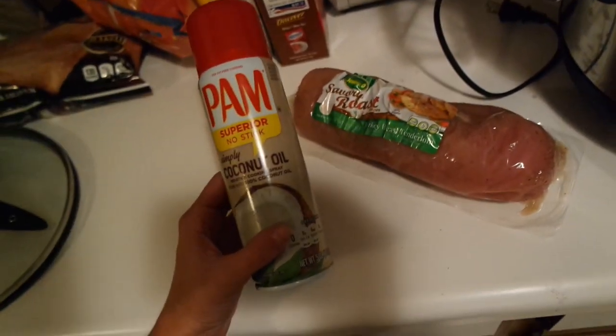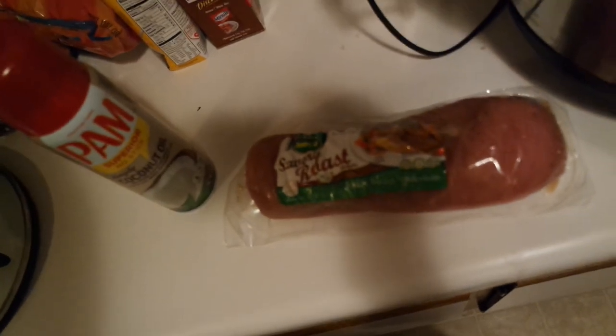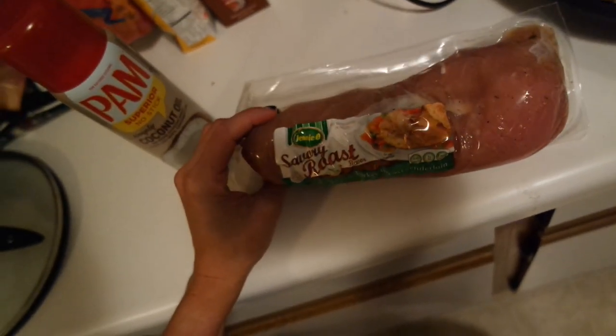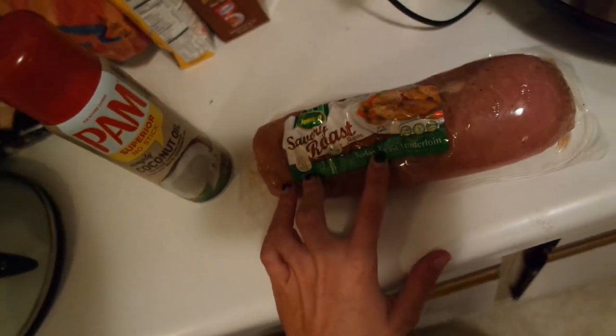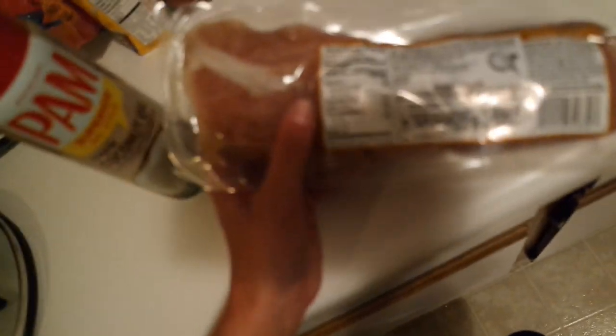One super easy way to meal prep is using your slow cooker — I use it a lot in the fall. One of my favorite things to do is make Jenny O Savory Roast Turkey Breast Tenderloins in it. I've only done this maybe once or twice, but it makes it a lot more tender and juicy than grilling or baking. There are two tenderloins in each packet.